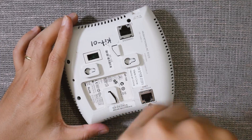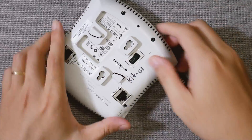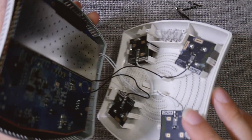First of all, let's disassemble the AP105 — it is very simple. We just need to open the 4 screws at the back with a screwdriver. After that, use a thin card or object to pry the case.